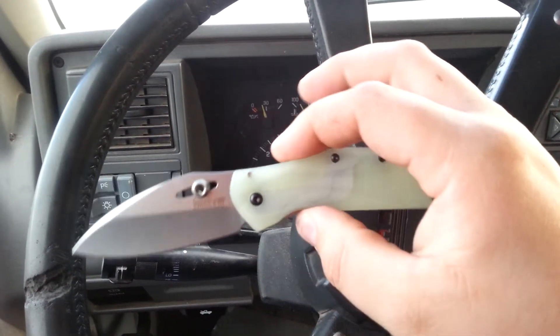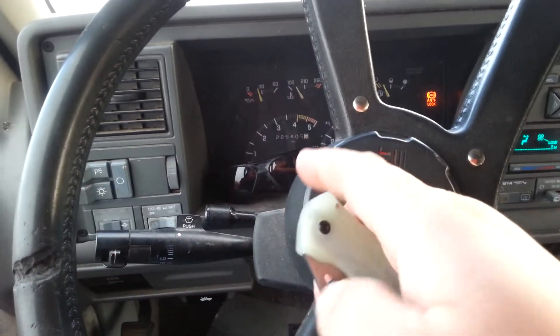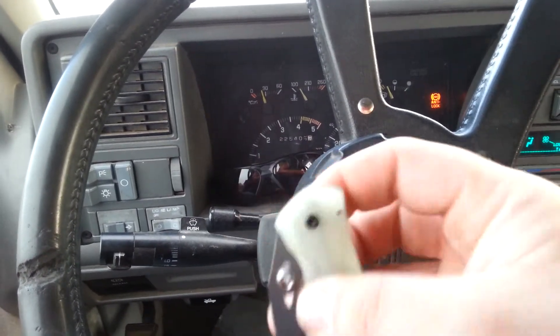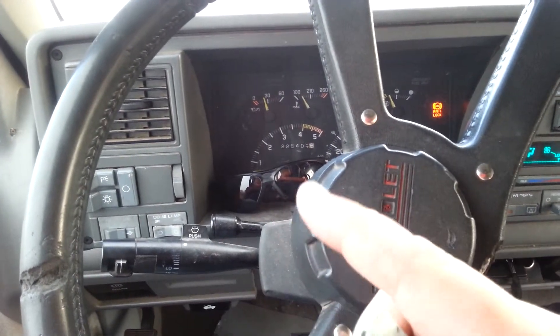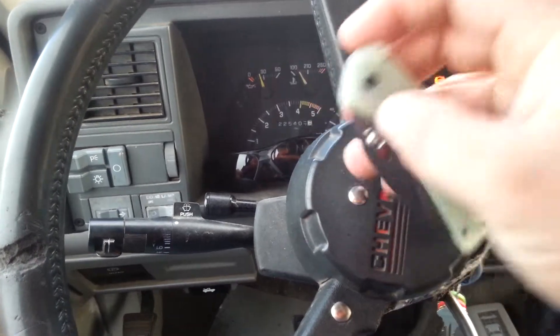But there it is guys — Kershaw Echelon. Man, that thing is awesome. About one step pop out of your hand. Last time I saw a speed safe or speed assist this strong was on a CRKT Badger, which is an old knife — those things are pretty sweet. Alright, that's about it. You guys take it easy.